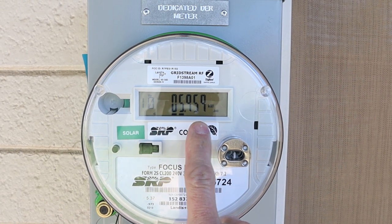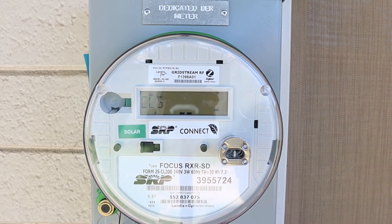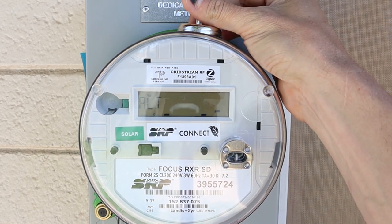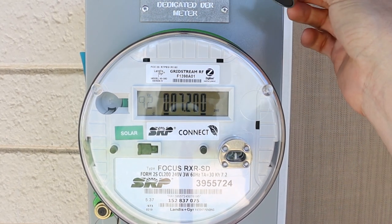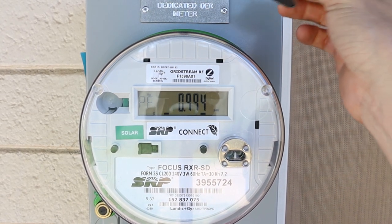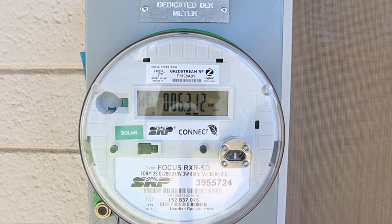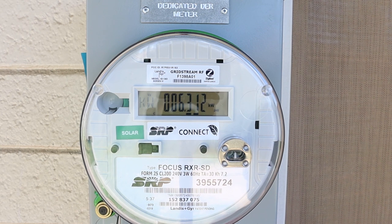This is the solar meter — you can see the direction of the arrows showing it's producing. You can take a magnet, touch it to the top, and go through the different settings. I don't know everything I'm looking at, but what I'm currently producing is 6.3 kilowatts.